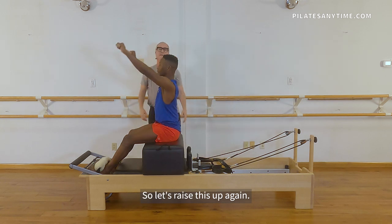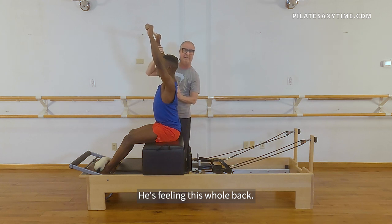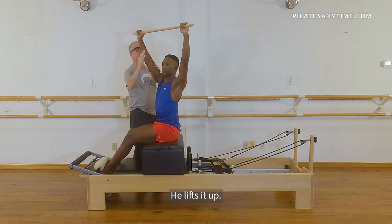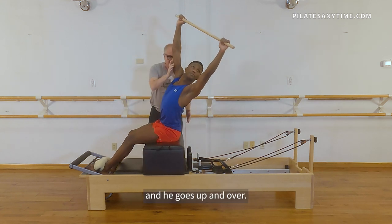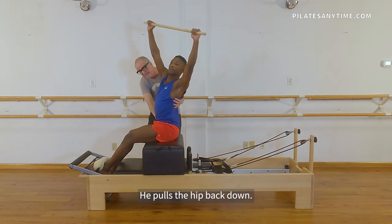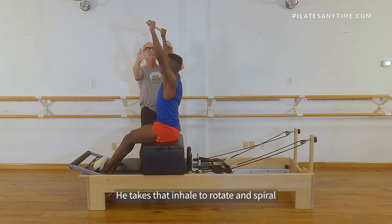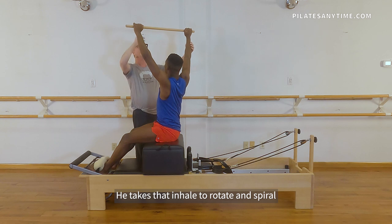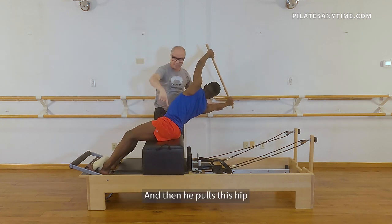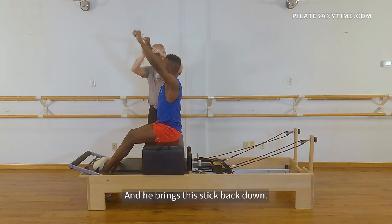So let's raise this up again. The shoulder blades are down, we're nice and strong. He's feeling this whole back. He takes that rotation — it's like a spiral. He lifts it up, his eye gaze goes over here and he goes up and over. The hip comes off and he's like spearing something. He pulls the hip back down — that was the oblique muscle. He centers the body. He takes that inhale to rotate and spiral right up, he goes up and over, then he pulls this hip right back down, he centers, and he brings the stick back down.